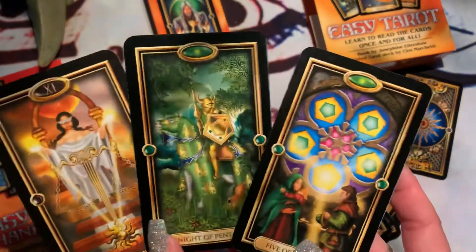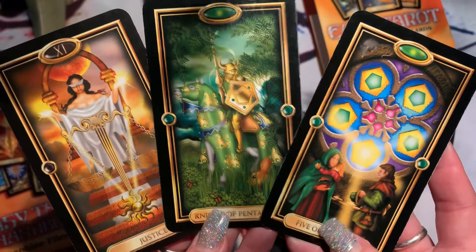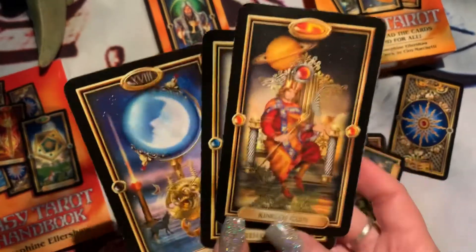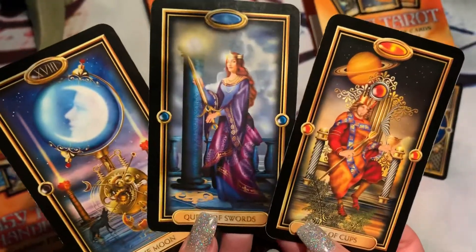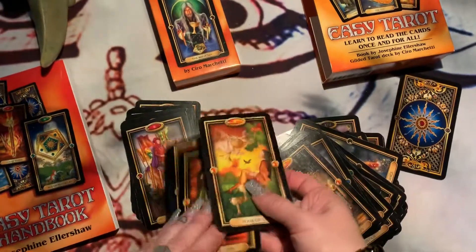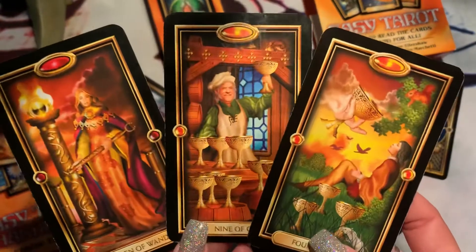I think it's worth reviewing and showing decks because it kind of helps people make up their mind — to see if they connect with it and if it's something they should get for themselves. If you're still watching this video, it's probably already connecting with you, because I'm almost finished.